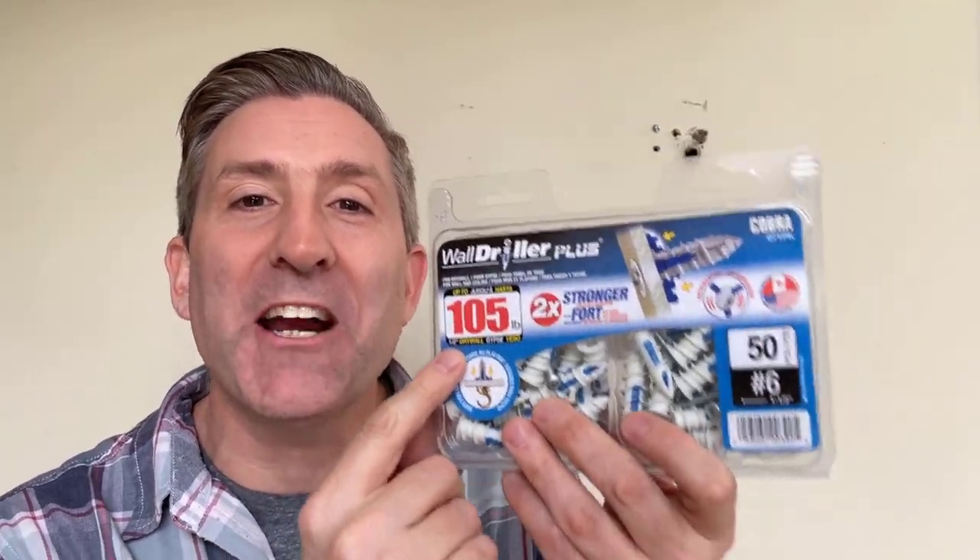It's the moment everyone's been waiting for — it's test time. Let's see if these anchors can in fact support 105 pounds of force. Here we go.